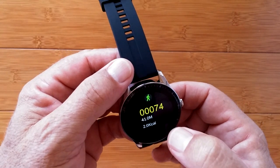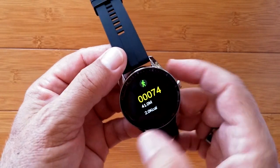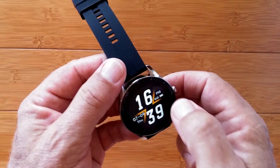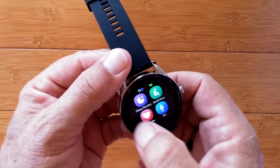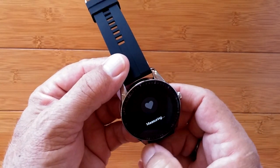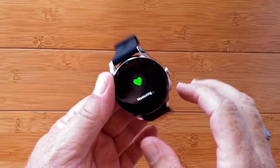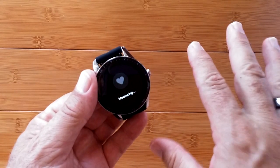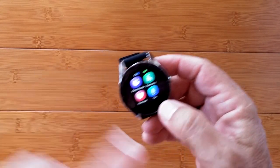Your basic pedometer is right here — step count, calories burned, and distance traveled. Last night's sleep monitor, sedentary reminder, and basic heart rate that picks up right there. We've also got a heart rate monitor built into the fitness activities. You saw the blood pressure when we covered that, and this one is specifically heart rate.